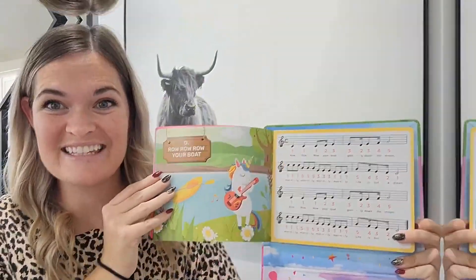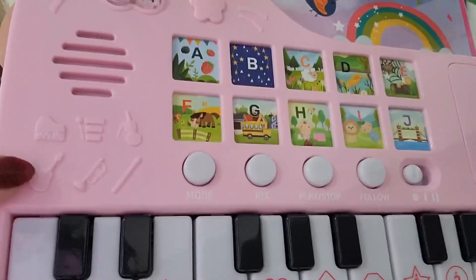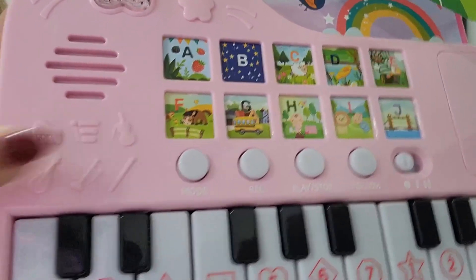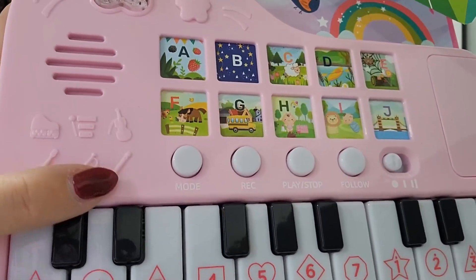This piano actually makes six different musical instruments: the piano sound, the vibraphone, the violin, the guitar, the trumpet, or the flute.